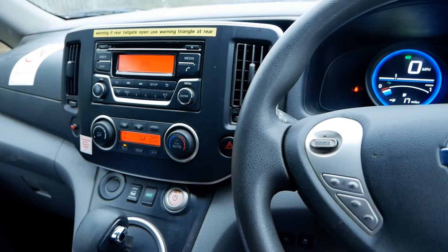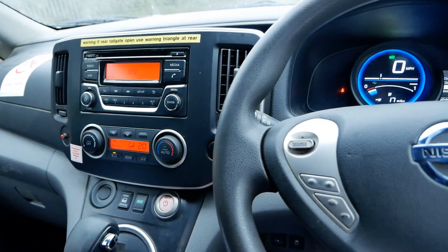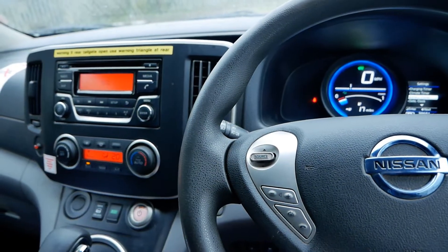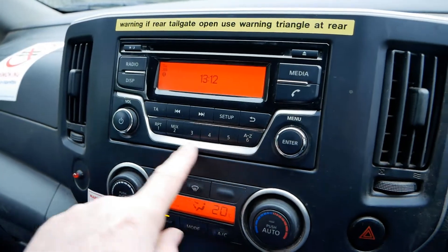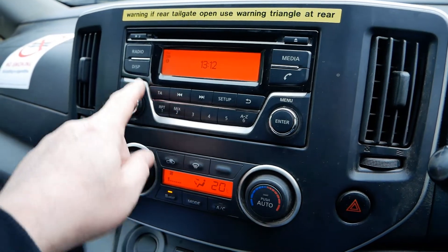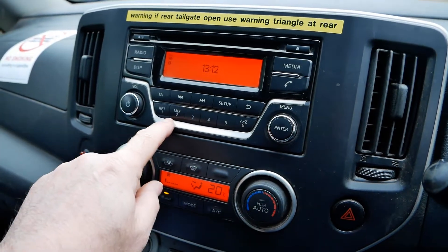This particular ENV200 is a 2022 model and it's got the 40kWh battery. This is the last of the ENV200s and it's in a centre model — it's actually got a different stereo to what the previous ones had. This one has got DAB radio as well, and you can identify these ones because they've got this bit of plastic silver trim there.